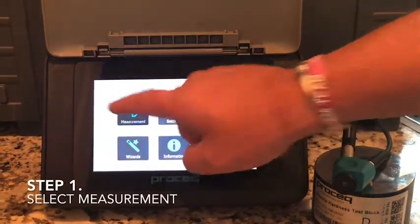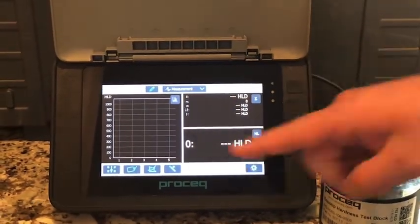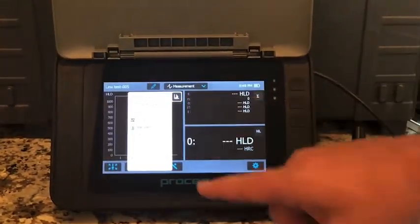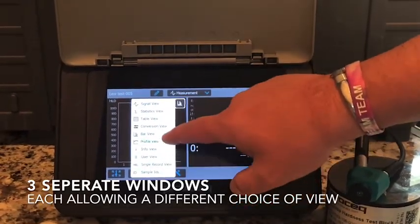First, you simply select the measurement button on your home screen. Once that window opens, you will see three separate windows. Now you just select which three options are best for you.